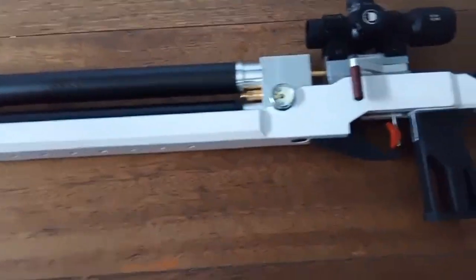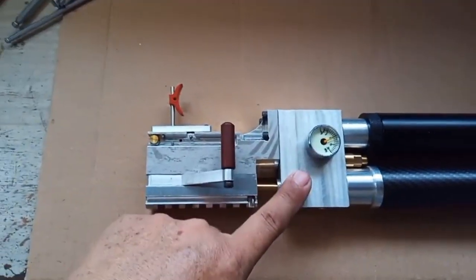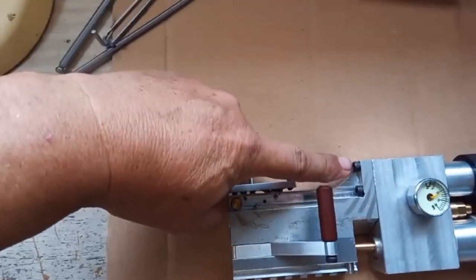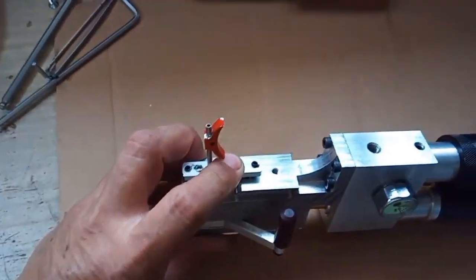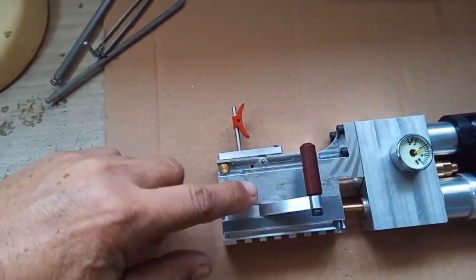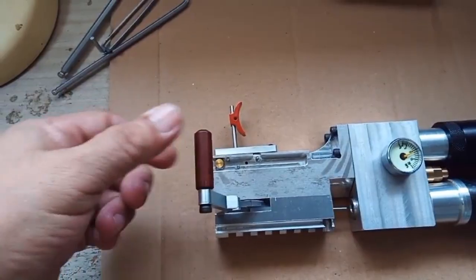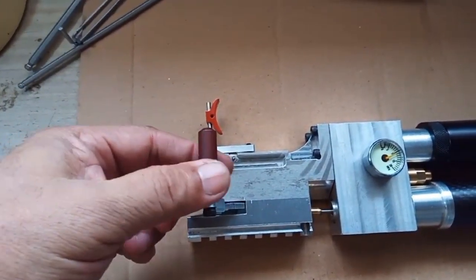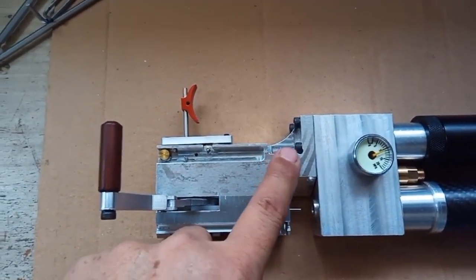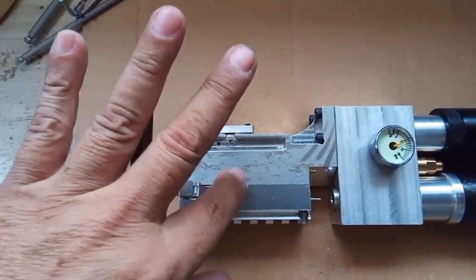We'll go on the table and I'll show you. Previously I showed you how I assembled this high-pressure half. Now you can see it's bolted together. This is the hammer half - I call this the hammer and trigger half. The hammer is right here. The probe is working now. I don't want to lose my pressure, so what I'll do is take off those four screws and we can take a look at this hammer side in detail.